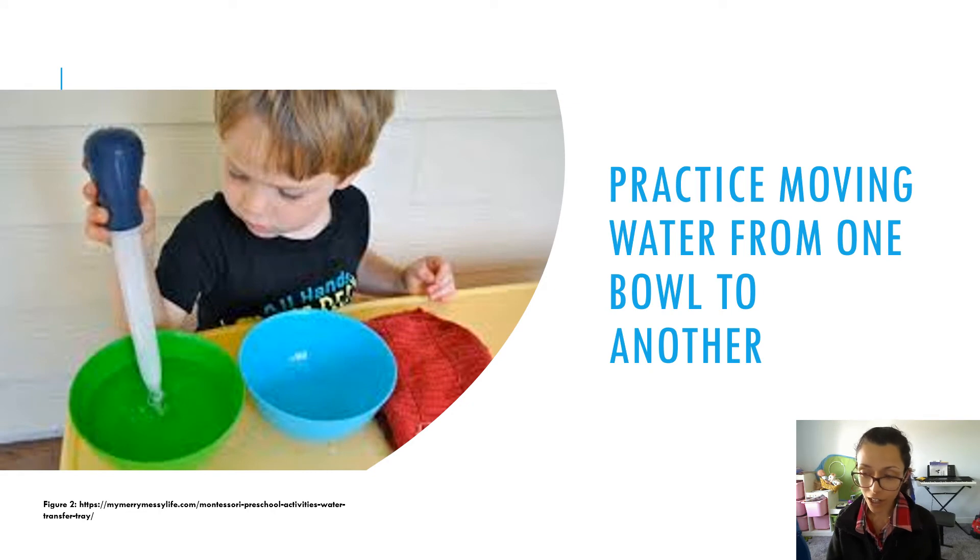You're going to either instruct or model with your child using the turkey baster to transfer the colored water from one dish to another. If you're using different colors, you'll have multiple containers and then you're transferring from one to the other.